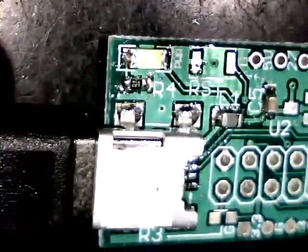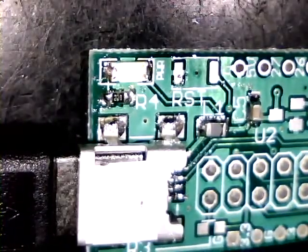The LED is on! So what we did so far most probably is okay.